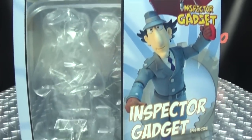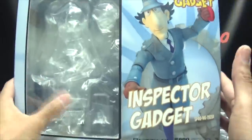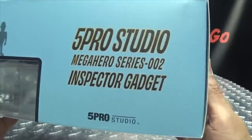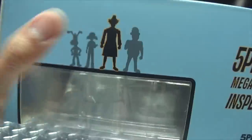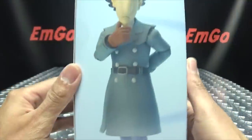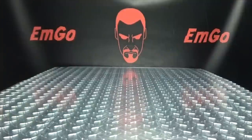Here is the box for Inspector Gadget. You can see a little window box right there, the tray where the figure sits, Inspector Gadget with a nice little product shot, 5 Pro Studio. You can see Gadget — that's the one in the box. And on the bottom, your obligatory product shots. And that's basically it for the packaging.